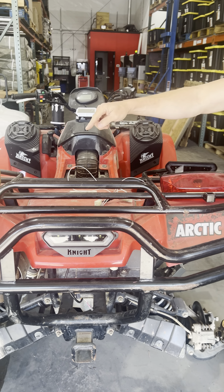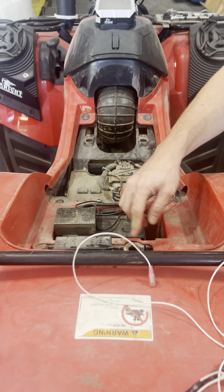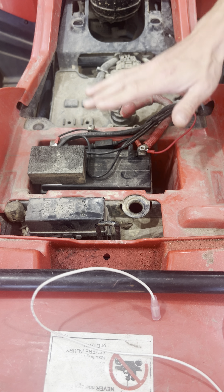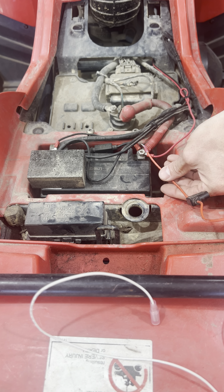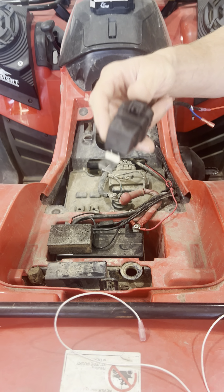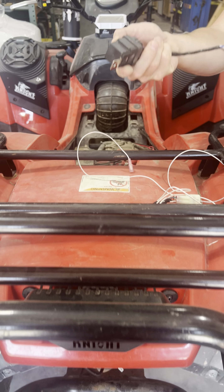Run this underneath your quad. Come over to your battery here through one of the holes that lead to the back. Watch out for any pinch points where your seat goes down, and connect this to the positive side of your battery. This relay will be underneath,